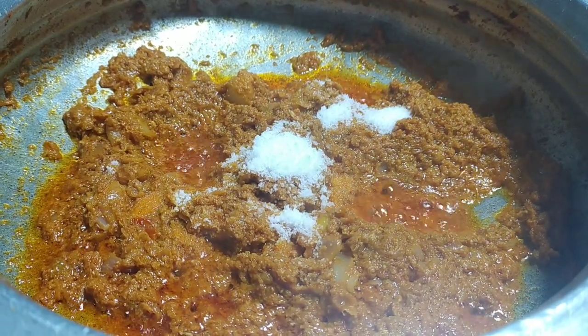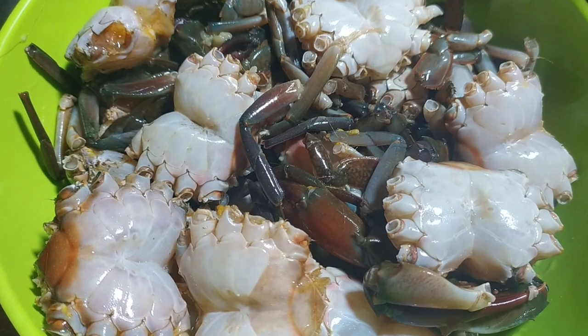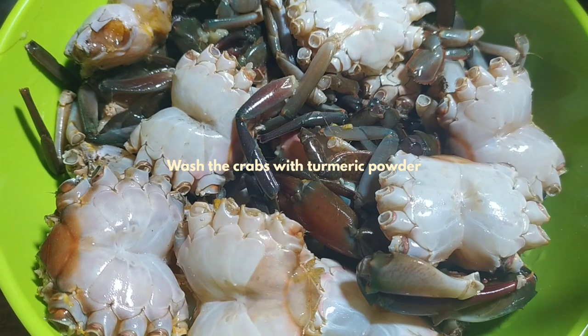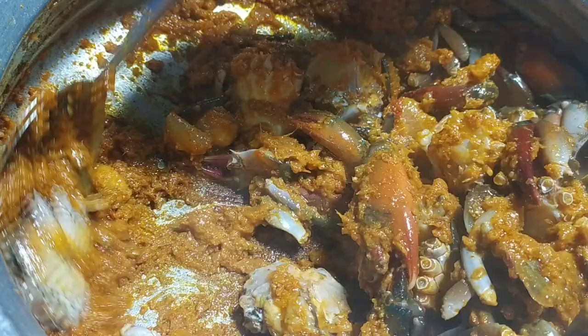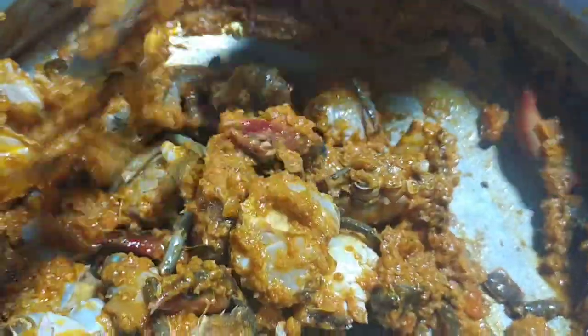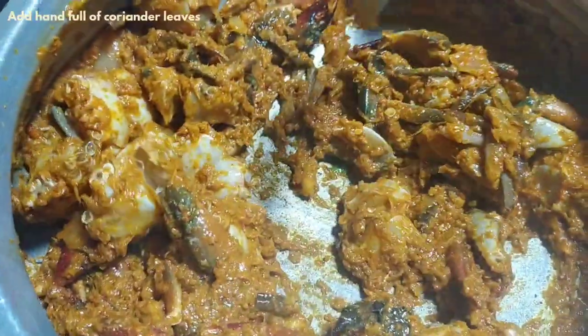I'm going to add 1.5 kg of crabs with their shells. We'll fry the crabs a little. Then put a handful of coriander leaves.